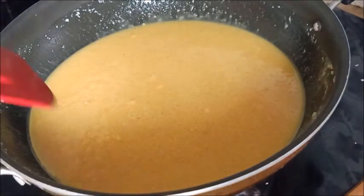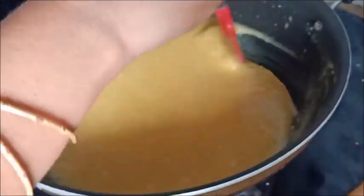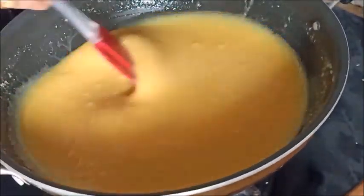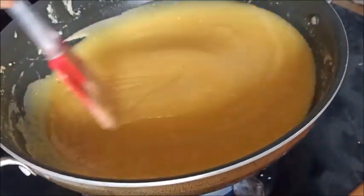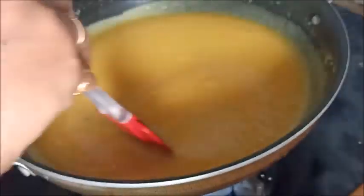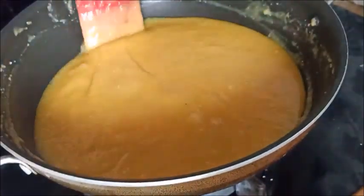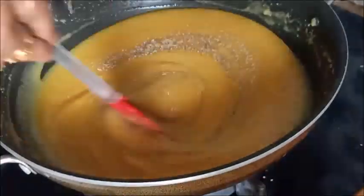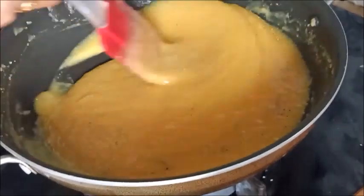Cook it on medium flame. You can do high flame or low flame, but medium flame is preferred. Cook it until it reduces to about half the quantity.